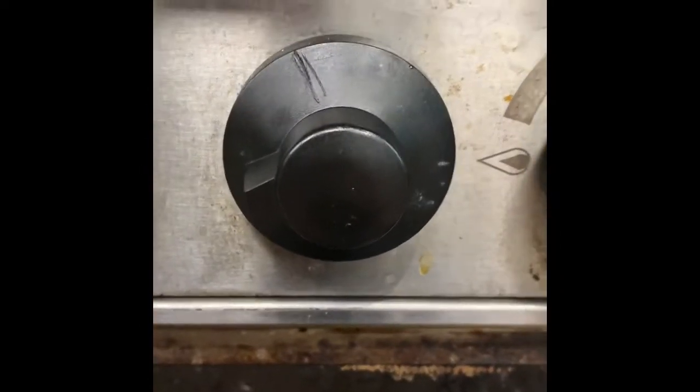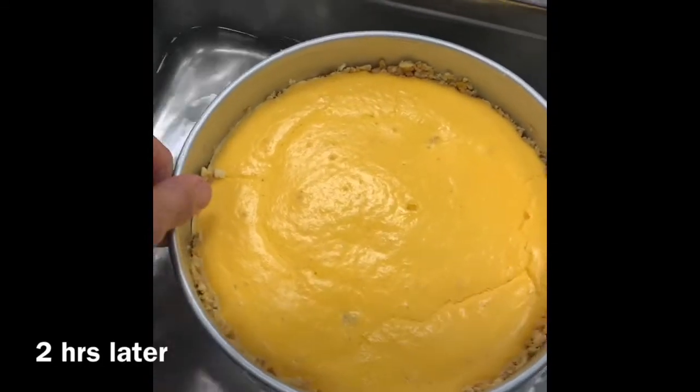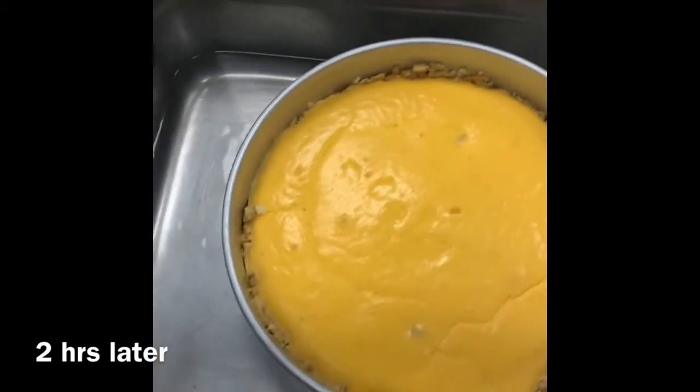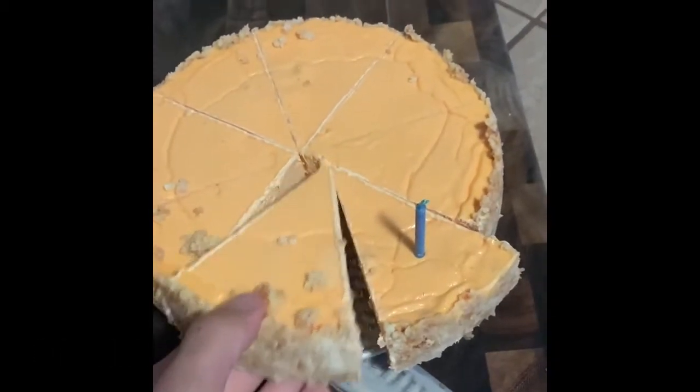Nobody knows what this is on because Brad scratched them off — never forget. It's nice and firm, cooked all the way through, temped at about 160. It's gonna go in the fridge now. And of course, the famous one was when we sent John and Miles to get them.